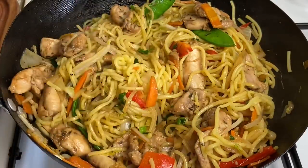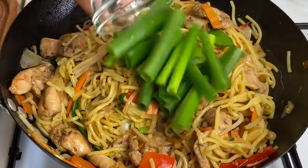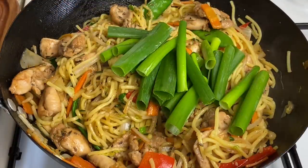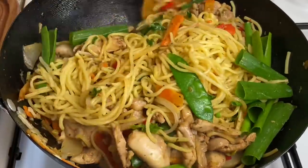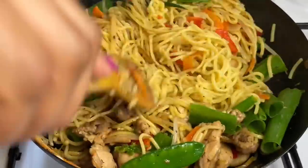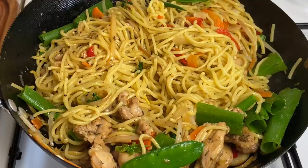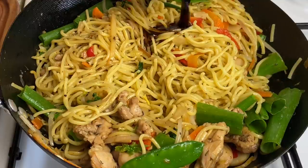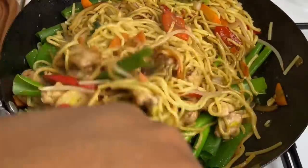Now that the chicken is nicely combined, I'm going in with my spring onions and mixing it up well to combine. Last but not least, our gorgeous sauce to finish it all — look at that beautiful sauce. We just want to mix the chow mein in that sauce.